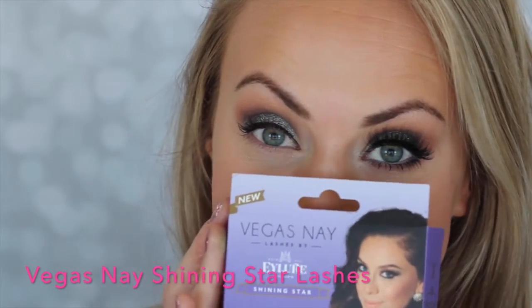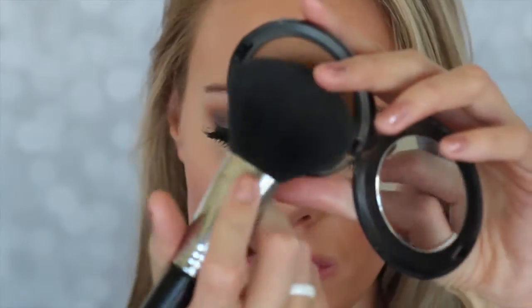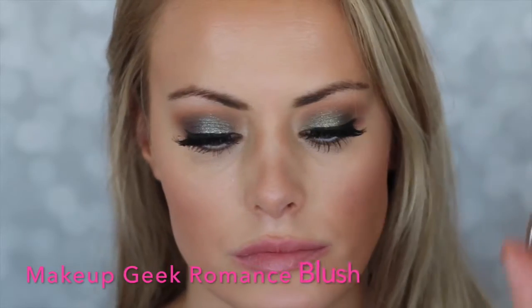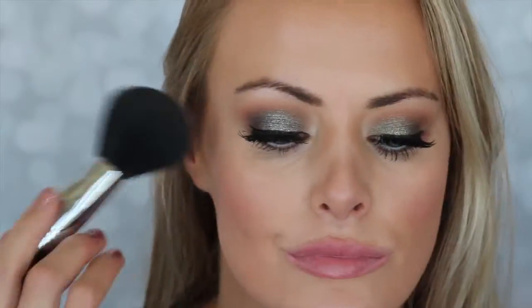And then I'm going to go in with these lashes by Vegas Nay — they're called Shining Star. They're so pretty, look how pretty they are. I'm sorry, my camera cut out and I didn't know that it died, so we missed the part of me putting those on.